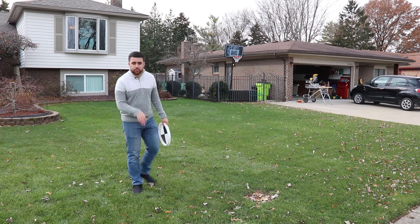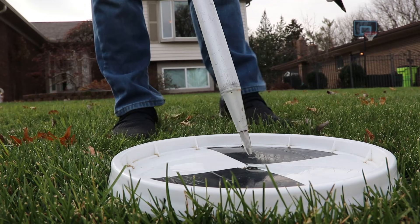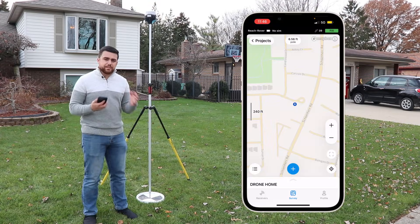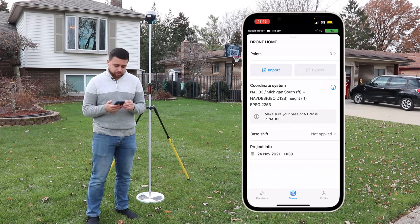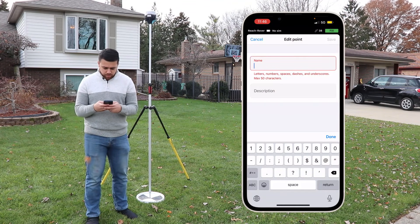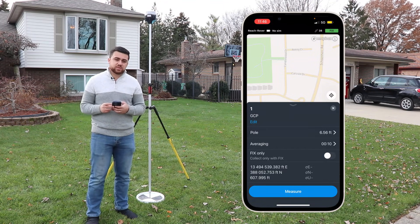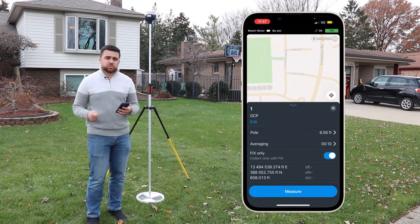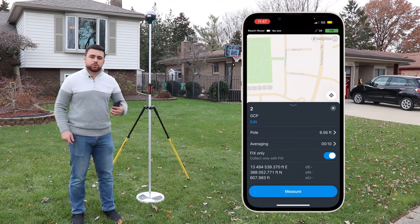I'm going to place the first ground control point right here. I'll take my GNSS receiver and place the pole at the center of the target, making sure it's plumb. I have my job loaded up — the output coordinate system is NAD83 Michigan South and elevations will be NAVD88 using geoid 12b. I'll add a point with point number one, description GCP. My pole height is 6.56 feet, which is equivalent to two meters. I'm averaging shots for 10 seconds with a fixed solution. We now have coordinates for our first ground control point.